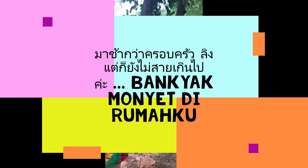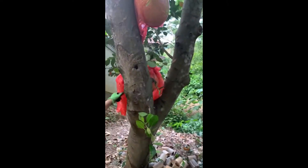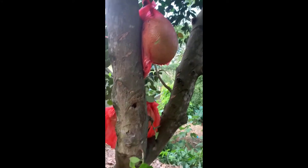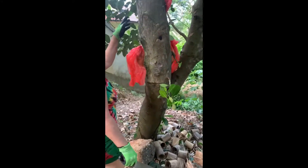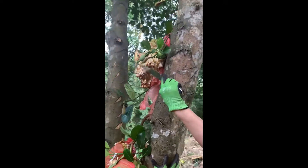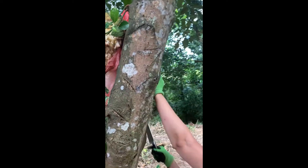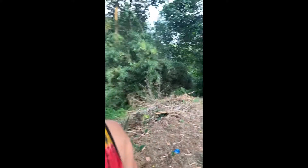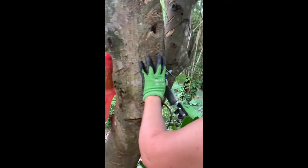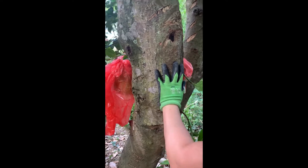We're going to check on our jackfruits. We planted these jackfruit trees around 25 years ago. It's time to take some jackfruit — this one is done already. Do you want to get it? Is it too high for you? Here, you take the camera. No, this one is not eaten, this one is ready.